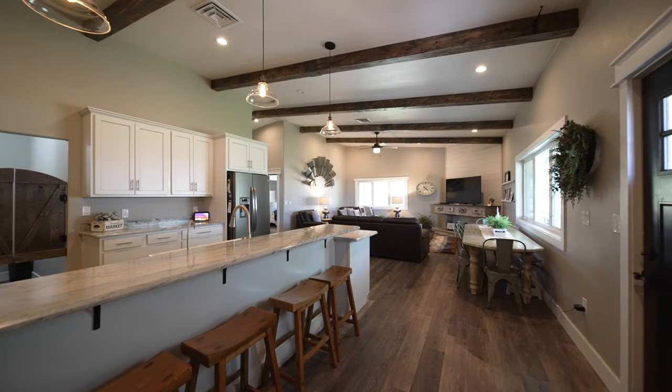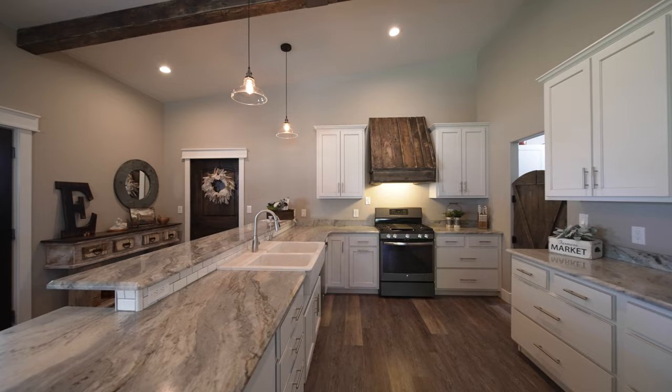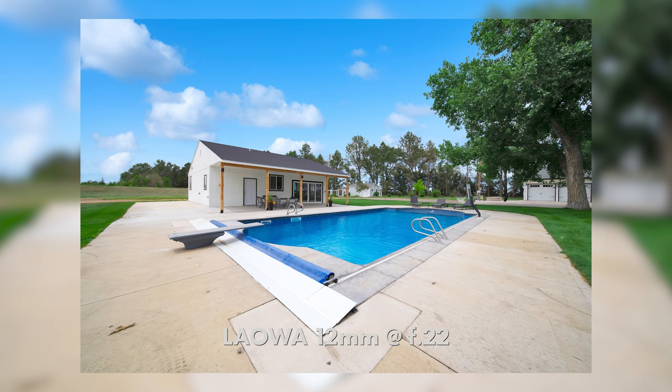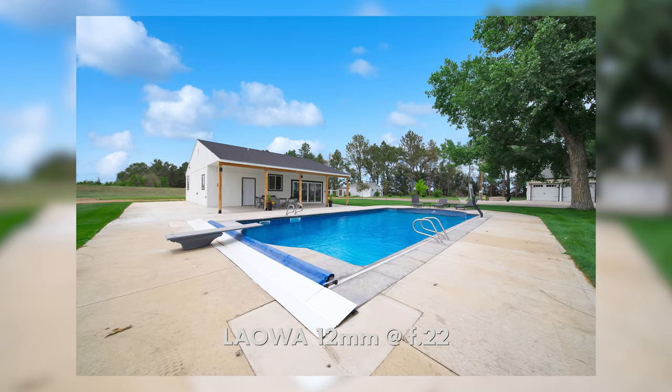Some other reviews suggest this lens lacks character, and in my opinion that's actually a strength. I work with this lens four to six times a week, and I love that it gives me the most natural, clean, undistorted image possible. For real estate, I want the most neutral image I can get. I want to manipulate it in post — HDR bracketing to create the look I want — and that was one of the reasons I abandoned the Rokinon. With the Laowa, it's clean, neutral, and incredibly sharp.